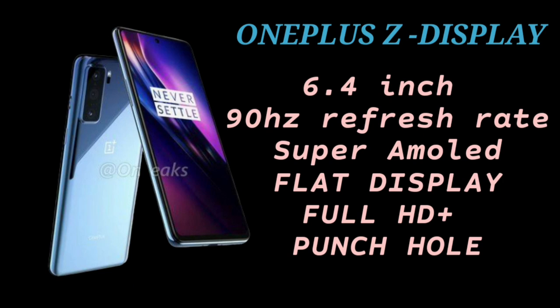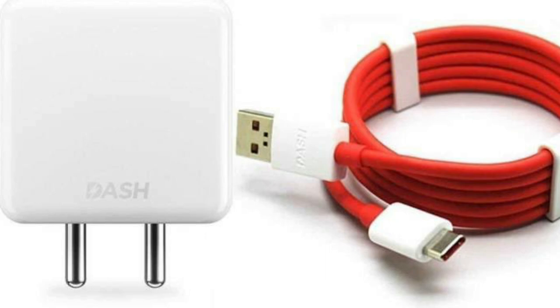It is a flat display, not a curved display. The battery is 4000 mAh, supported with 30W fast charging. This is the same charger used with the OnePlus 8 and 8 Pro.